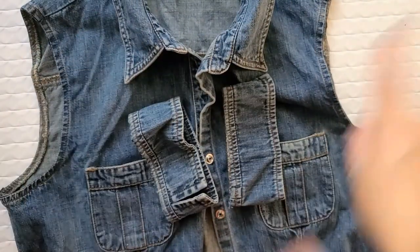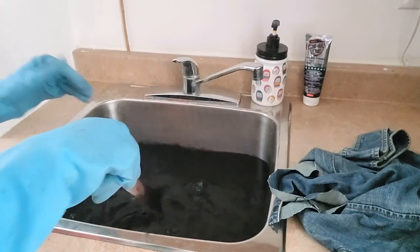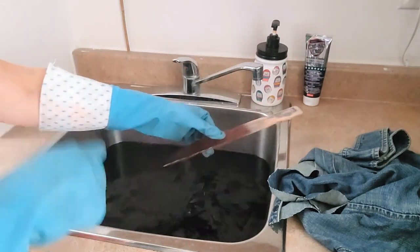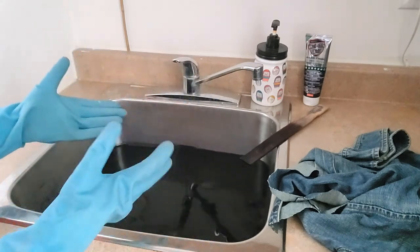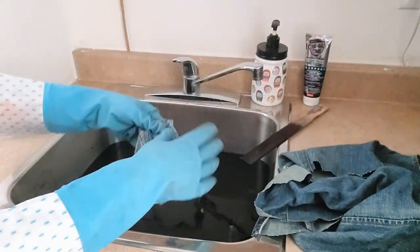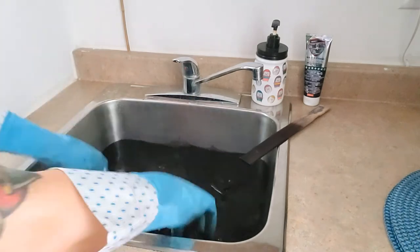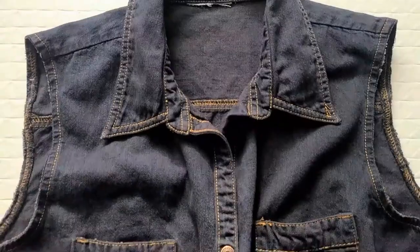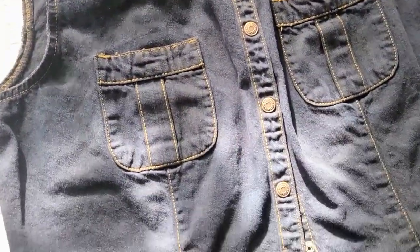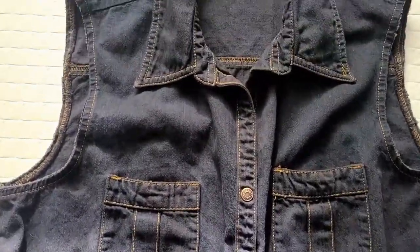I have my dye bath ready and I'll link down below all of my top dyeing and bleaching tips. Let's just saturate all this wonderful denim. The dye worked brilliantly — it's not super deep black but it's definitely an improvement. Now let's move on to making those sleeves.